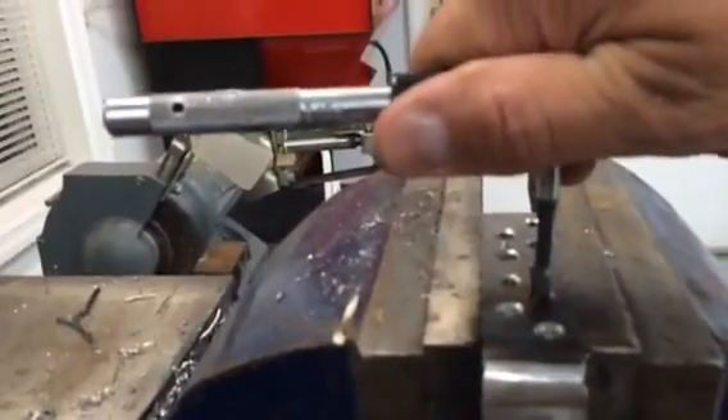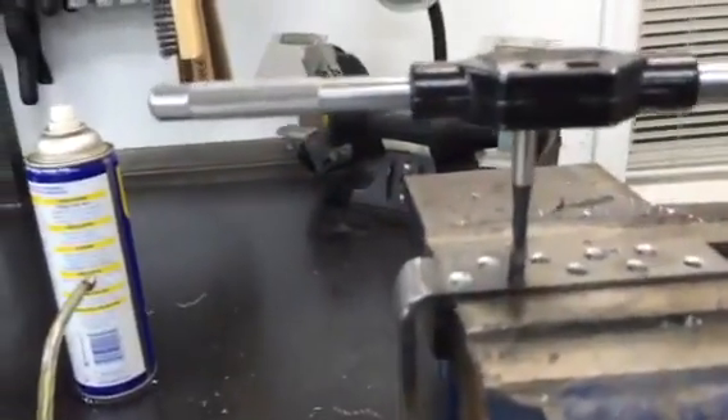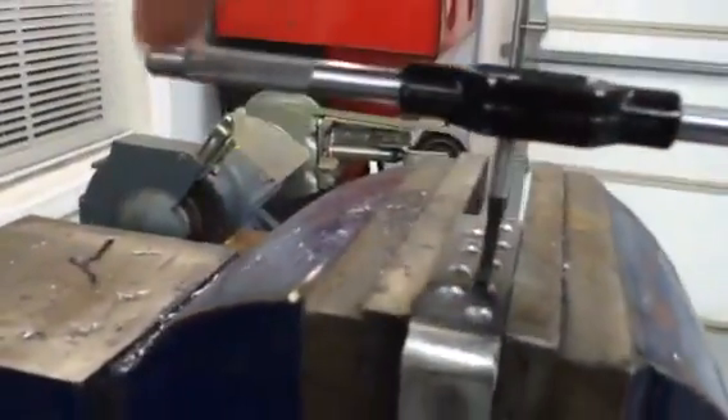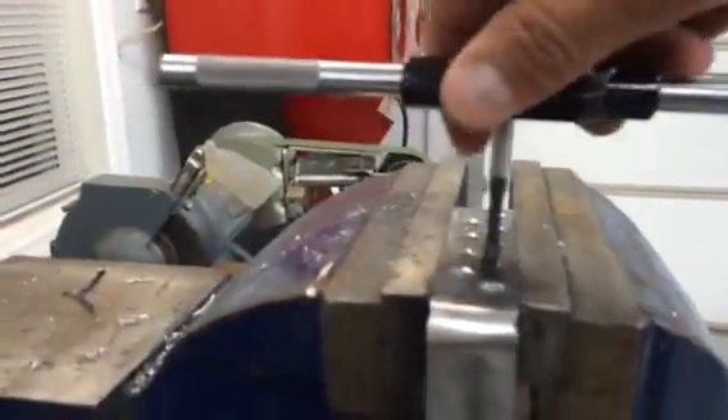Check horizontal in one direction, then check vertical. Tap handles are here for a reason — check horizontal. It's easy to see when you're properly aligned.